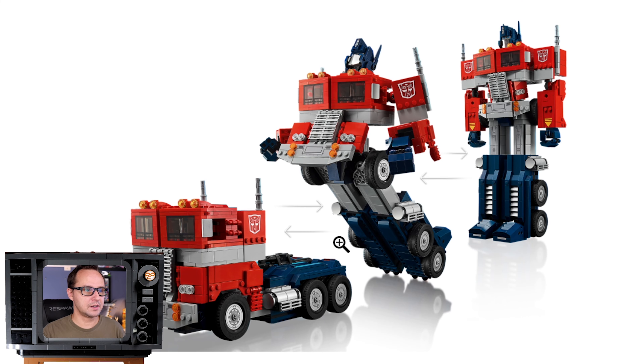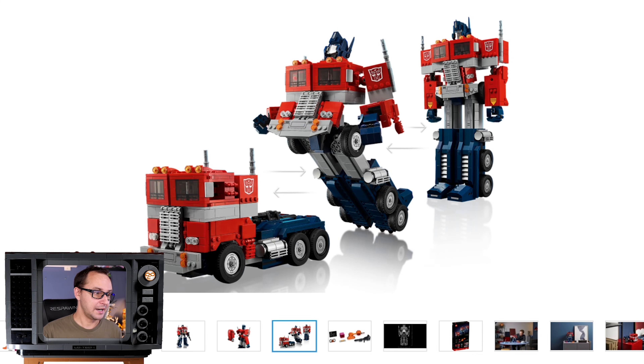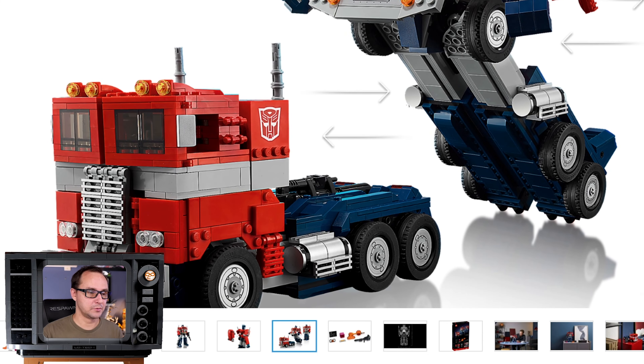It's a cool departure from your typical UCS spec sheet. The transformation requires no assembly or disassembly — it transforms just like the classic Transformers Optimus Prime toy from the 80s and 90s. Unlike Voltron where you had to remove parts, everything here is designed to work as a proper transformer. The truck form looks good; given the compromises required to make the transformation work, they nailed it pretty well.